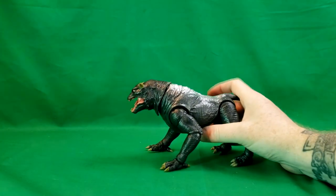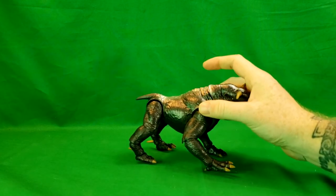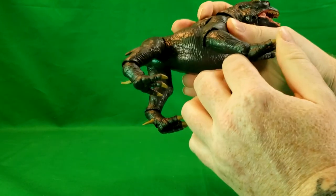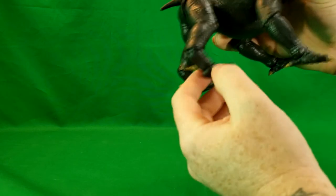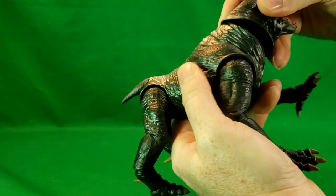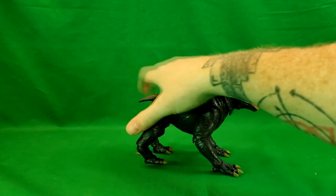Now let's go over Vince Clortho. Just like with Zool, the articulation is exactly the same, the sculpt is exactly the same, the paint is exactly the same. You've got a hinge at the shoulder, a ball hinge at the elbow, a ball hinge at the wrist or ankle. It looks like they just used the build-a-figure and packaged him with Louis Tully.